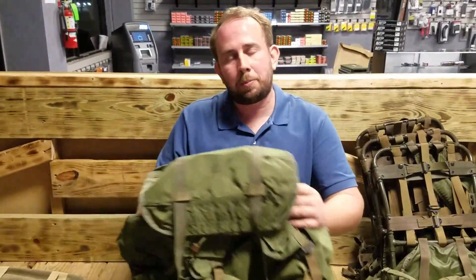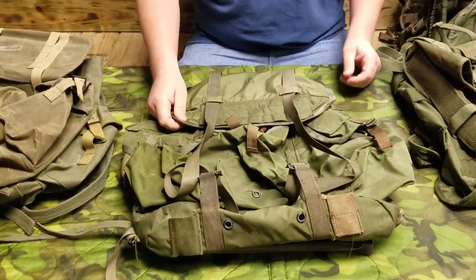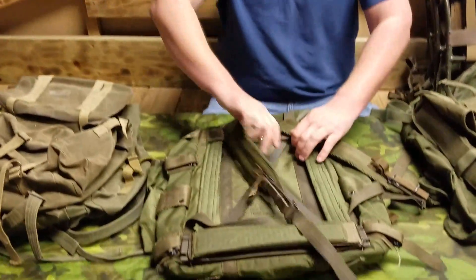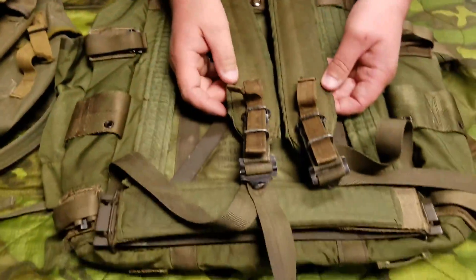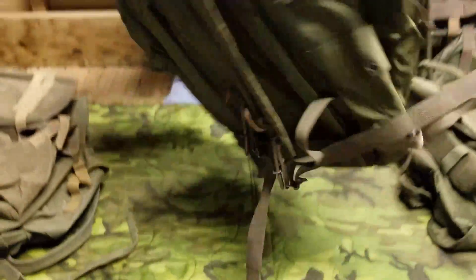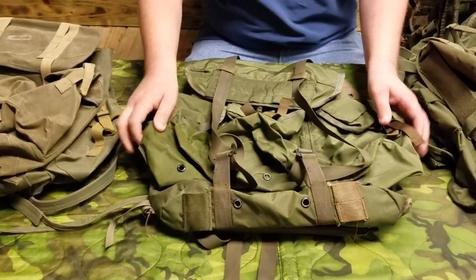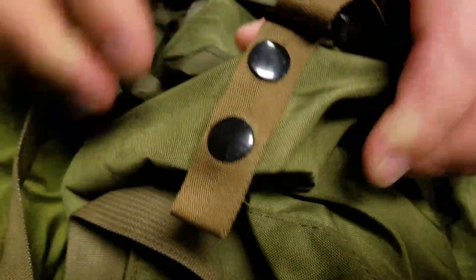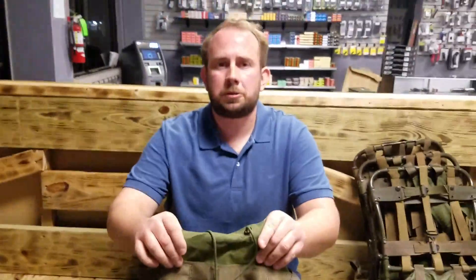Moving on — this is the tropical rucksack, which was part of the M67 gear family. Made out of nylon, it borrowed the X-Frame design from the ARVIN rucksack. It featured double quick-release on the straps, three frontal pockets, plastic snaps, and all the capacity to carry more stuff.